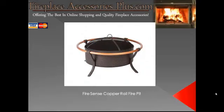This is the FireSense Copper Rail Fire Pit. It features a 48-inch antique bronze steel fire bowl with a weave pattern, a copper finish outer rails, a one-piece mesh fire screen with high temperature paint to keep the embers in and the kids out. A screen lift tool is included.